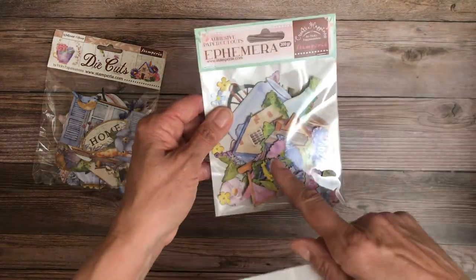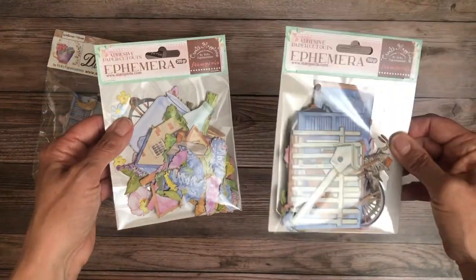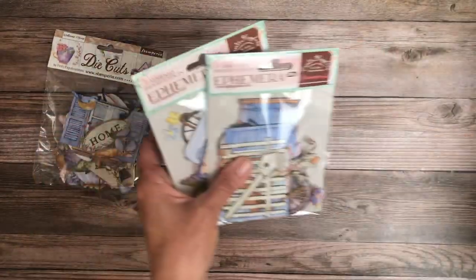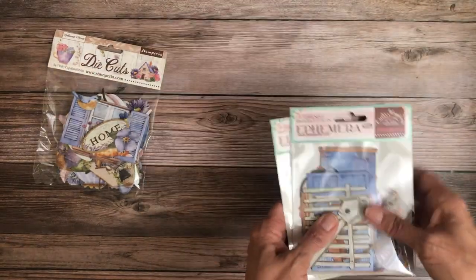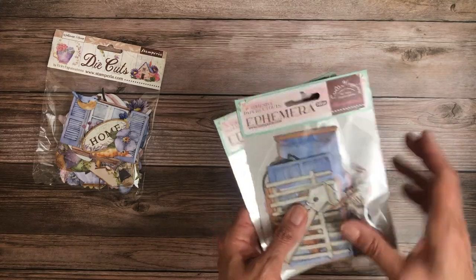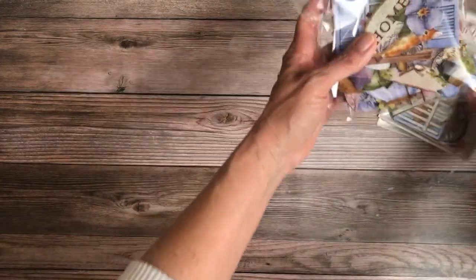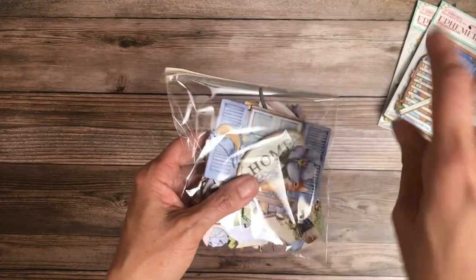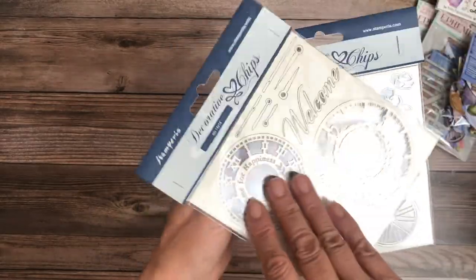This is the second pack of ephemera — it has doorways, bicycles, a fence, larger items. There's more count in the smaller pack and lower count in this larger-item pack. When you see 'ephemera' that means it has an adhesive back and is slimmer — still thicker than a sticker but not as thick as chipboard.